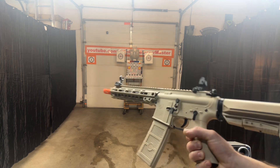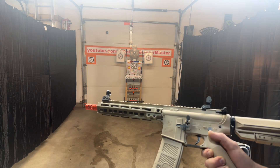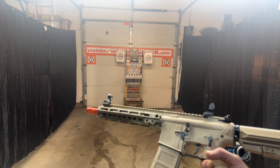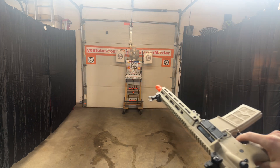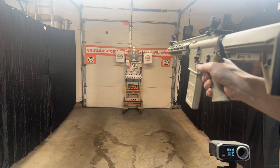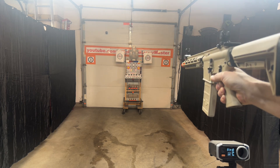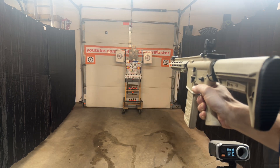I believe I forgot to show a demo of these before, so we're going to go ahead and do that right now. With a V2, you do get true semi-automatic, automatic, and safety. You've got your timing here, and you also get your blowback there as well. So we've got it in semi-automatic — you can see it definitely shoots nice here. We're going to go to automatic.